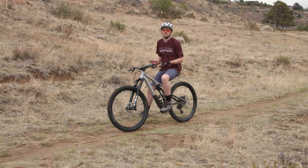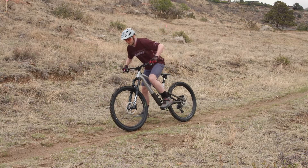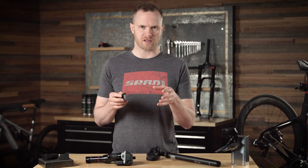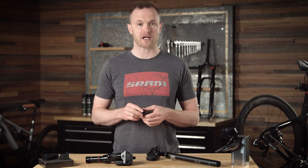Here's the bottom line: you just don't know what you're getting with these generic batteries. There is no way of knowing just how long these will last. Because rider safety is our top priority and an important part of SRAM development, testing, and manufacturing...